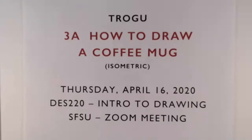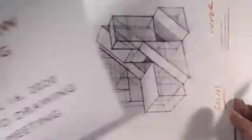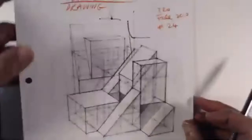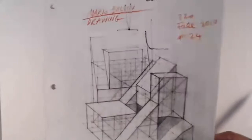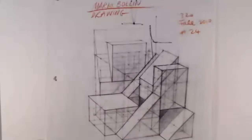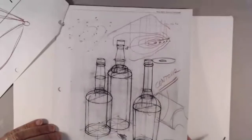Hi everyone, welcome back. This is Pino Trogo from San Francisco State University School of Design. It's Thursday, April 16, 2020, and this is the Introduction to Drawing for Designers class. Today we're going to draw a coffee mug and look at some pages from a book by Mario Balin, a German teacher who teaches at the Basel design school in Switzerland. These are sketches from his book on drawing.